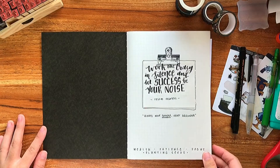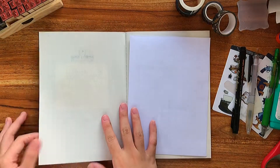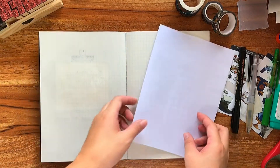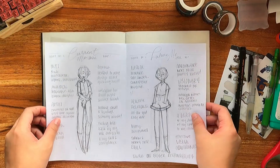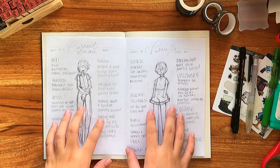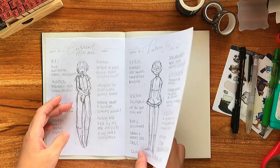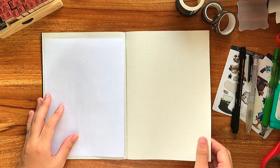Keeping things fresh, I decided to forgo any goal spread, future log, or index. Instead I wanted to celebrate this with revising my current me, future me spread — something that I have been teasing you guys with for months now. So if you want to do this exercise with me, make sure to subscribe and hit the notification bell so you don't miss the next video.